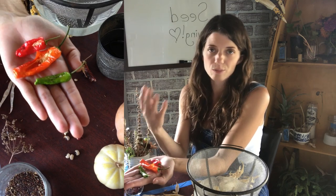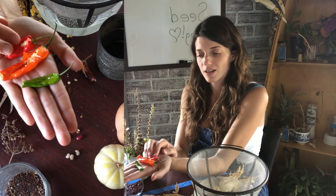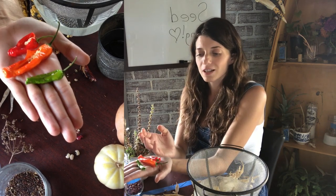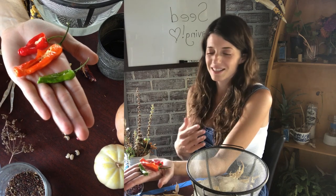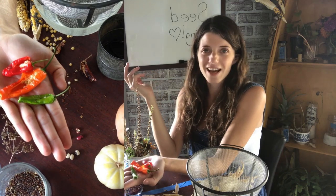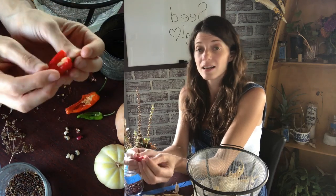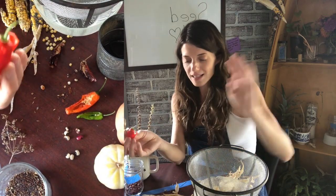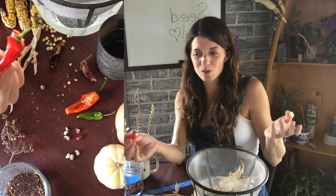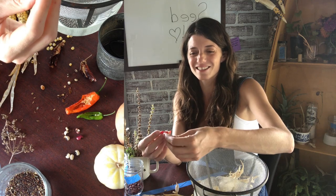A lot of times the fully ripe phase is red or orange, although some peppers are brown — whatever the mature color is for that variety. I try to save from the earliest developing fruit of the season, because I feel that might give me a better chance of fewer days to maturity the following season — kind of like the land-race mentality, looking for the biggest and fastest. If you've ripened peppers off the plant and still got viable seeds, let me know in the comments.